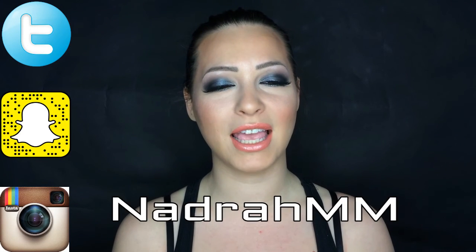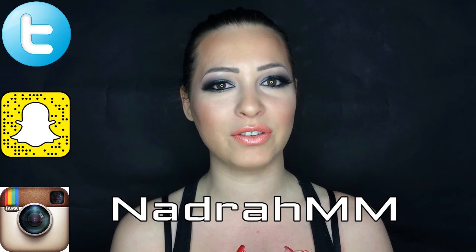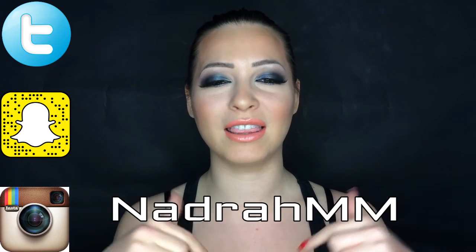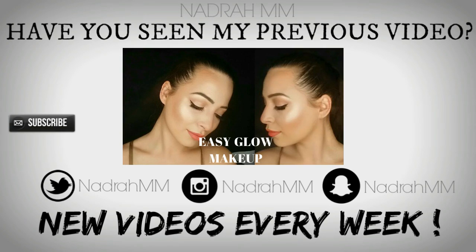You can follow me on Twitter, Snapchat, and Instagram where I am @nadramm, and also on Facebook — you can find it in the description box. The products I used in this tutorial you can also find in the description box. Don't forget to give me a thumbs up and comment below what you'd like to see in my next tutorial, and subscribe if you haven't. I love you guys and see you in my next video. Bye!